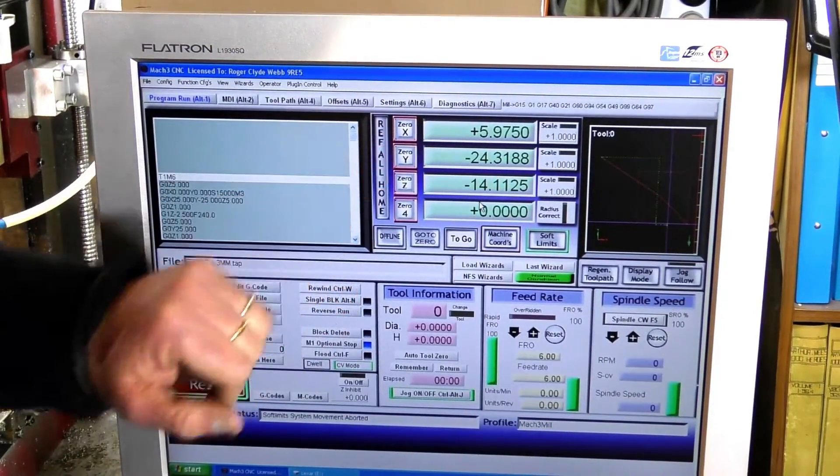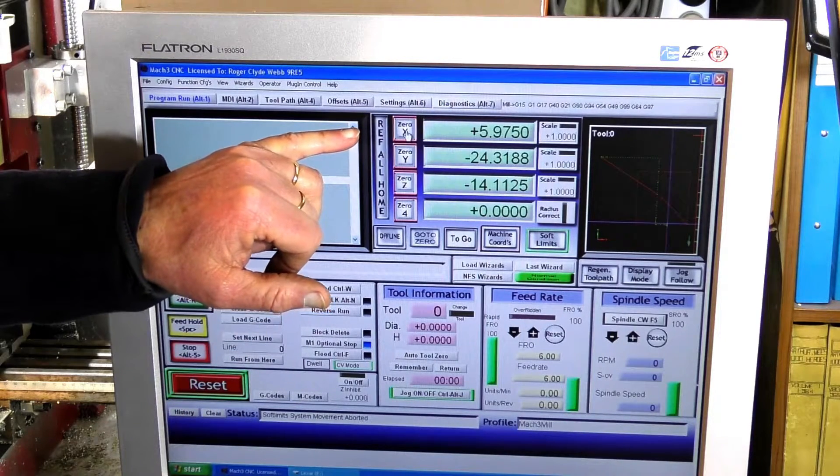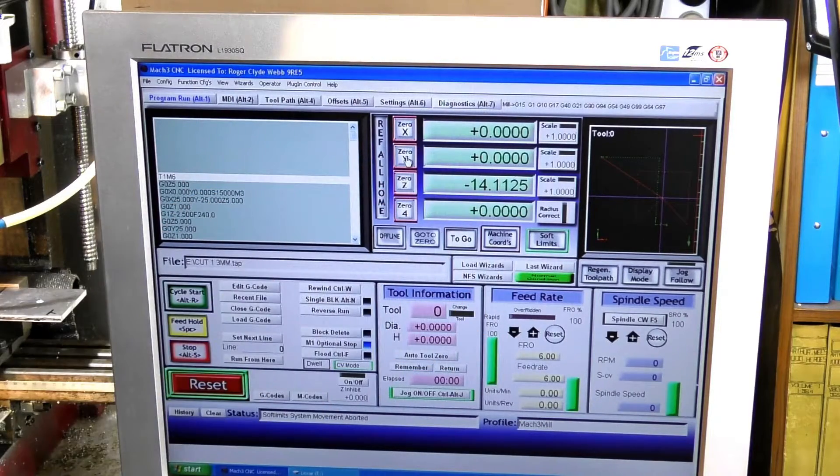So now I can reset the zero point in the X and Y after finding the center of that hole. Now we're going to find the Z, and to do that we're just going to use a piece of paper.